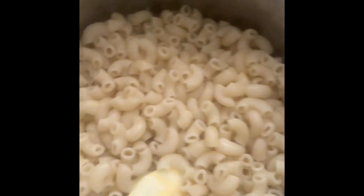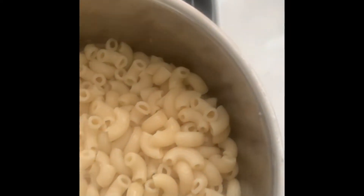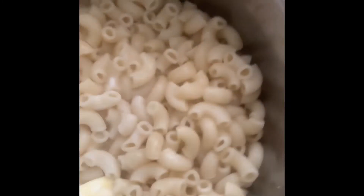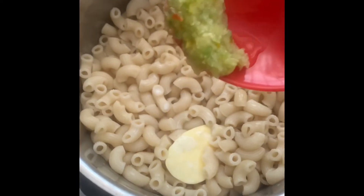Just added some butter to the cooked macaroni and cheese, gonna add some milk and a little bit of blended seasoning.